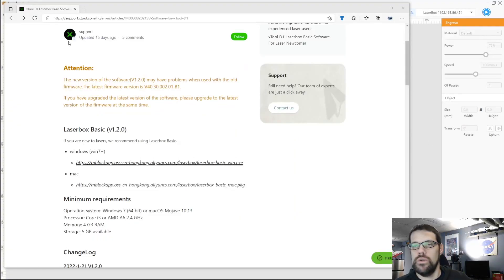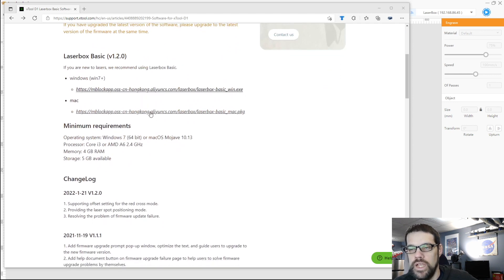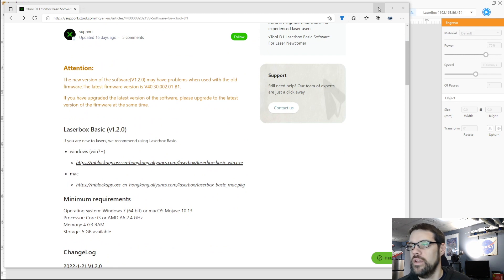Before we can actually start working with the laser, we need to be able to make some files that it can interpret. MakeBlock does provide some free software, so let's jump to their website and take a look at that. If you go to support.xtool.com, they've got a software download section and you want to make sure you're looking for the XTool D1 — specifically Laserbox Basic. They do have a Windows and a Macintosh version. It doesn't take a really big computer to run, and they will show the versioning. They do update this software, which is a good thing — it helps resolve some issues and maybe add some features over time. It's not always required to update it right away unless there's a serious issue, but something to keep an eye on. You want to download it, install it, and then it will let us jump right in.